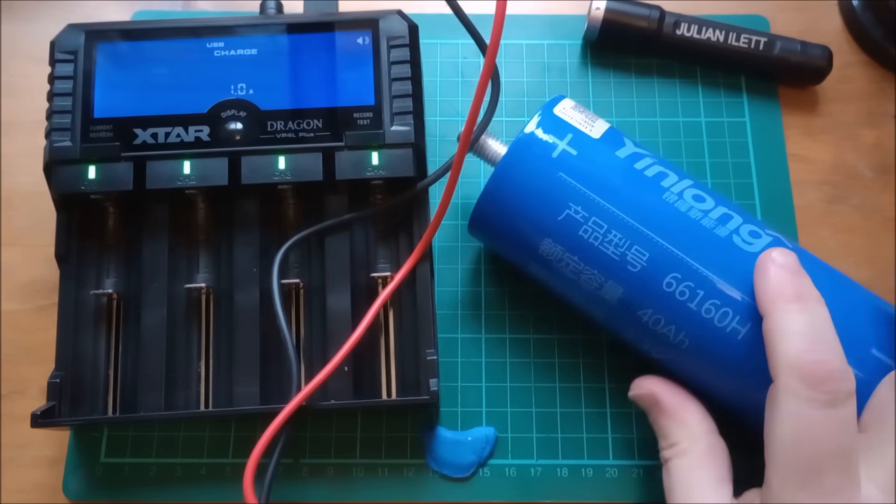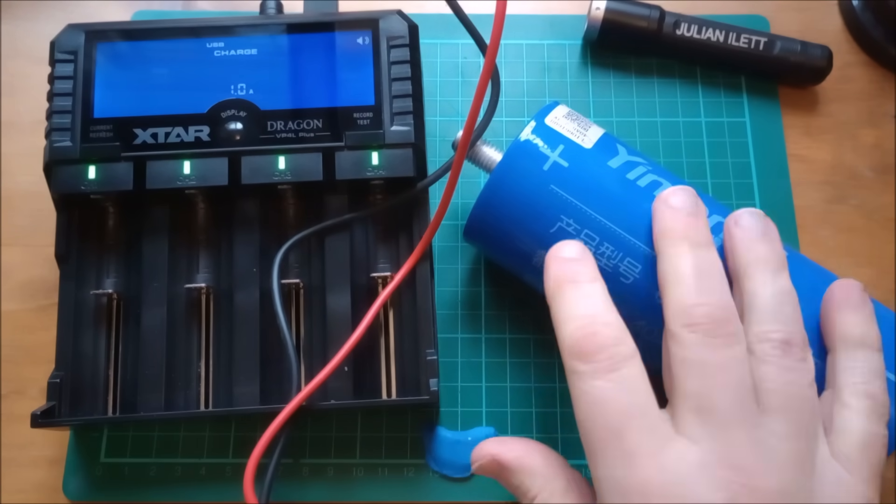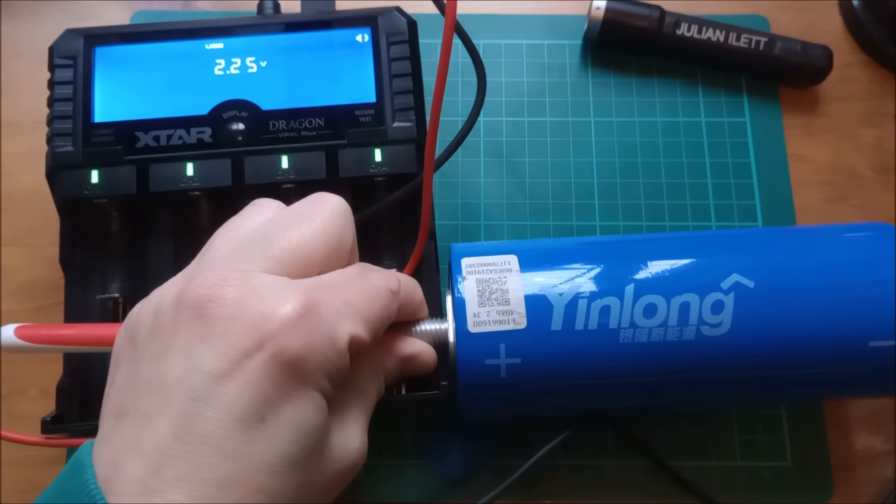These cells are rated for a fraction of a milliohm internal resistance, but let's give it a go. We have 2.25 volts and 0 milliohms. So yes, the internal resistance is so low that this measuring device just shows it as 0.